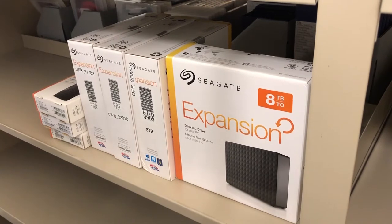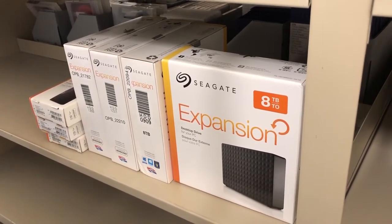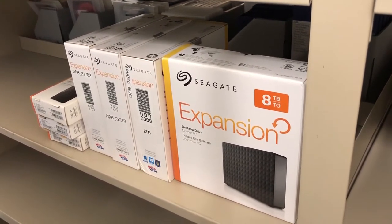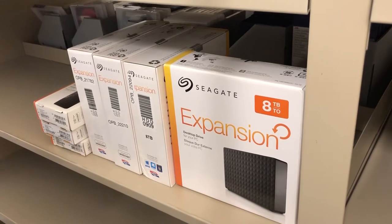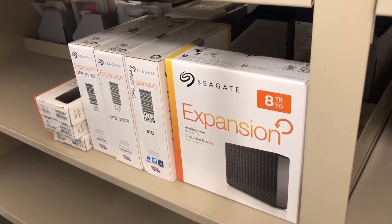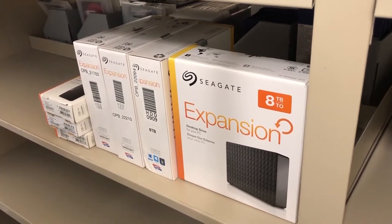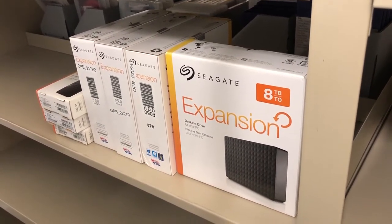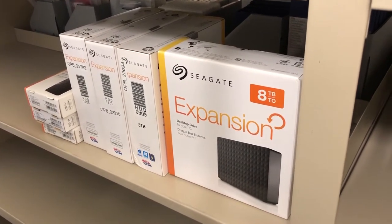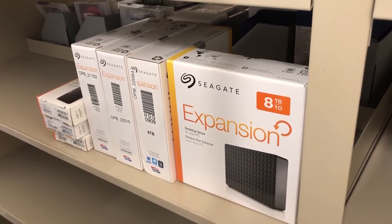Not all of the files will be going up on the American Archive site. There was a big review done on all of the files and some of them had rights restrictions, privacy issues — things like that — which means we can't put them up online. But at least half, maybe a little more than half, will be going up on the American Archive site. So more to come on that — keep your eyes peeled.